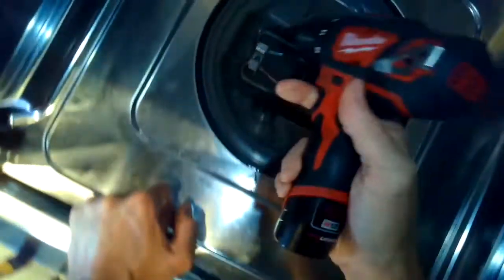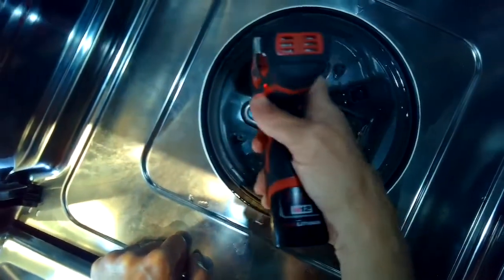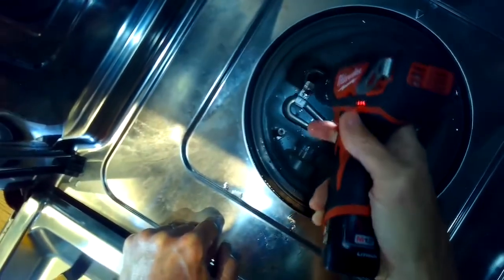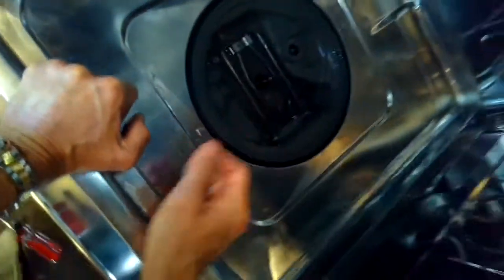We're going to remove a little screw that holds a bracket that's holding it in — you can see it here to your left. So one little Phillips head screw, we'll spin that out and get this bracket off. And this thing here is the heating element.